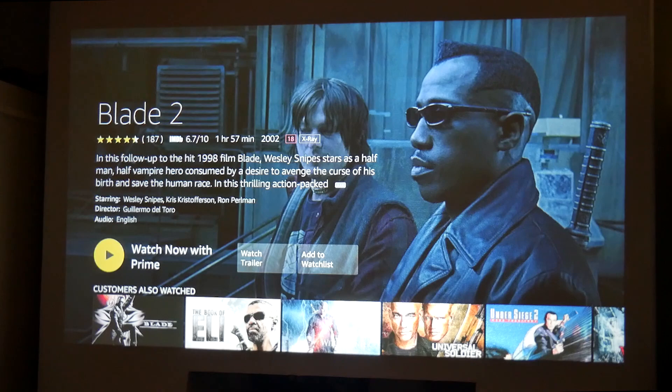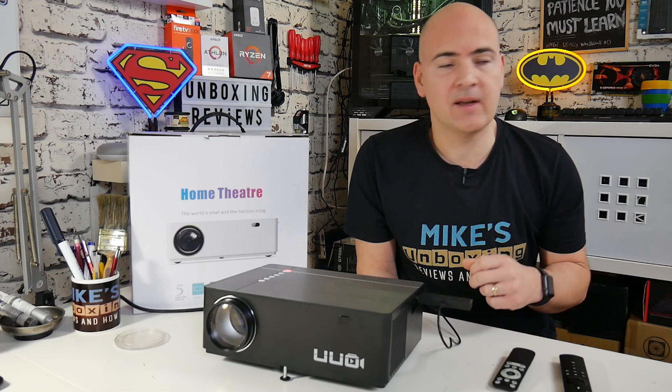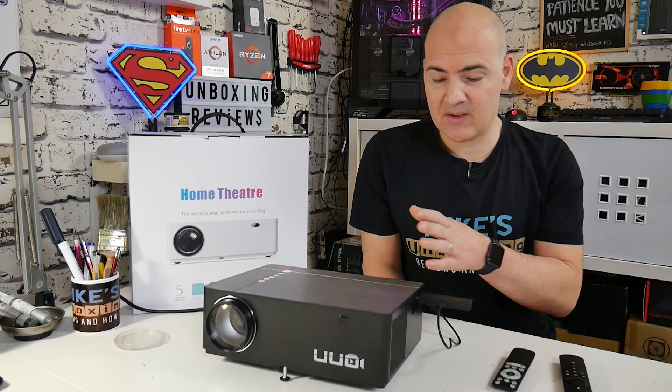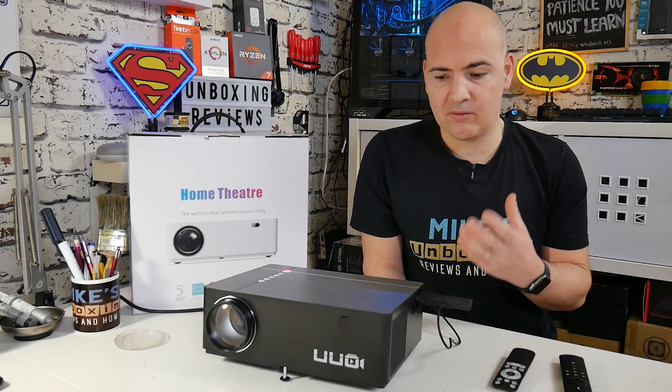1080p looks absolutely great even on the wall, which is basically a plastered wall with wallpaper and satin paint — not the perfect display surface, but it still looks absolutely great. In the time between finishing this video I watched a bit more of the movie, played some games, hooked it up from the PC — played some Counter-Strike Source, also Far Cry 5 — absolutely spot on, no problems whatsoever. Great image quality, and the sound is actually fantastic. It's only a 5-watt speaker, but it really does put out a lot of bass and it's super clear.